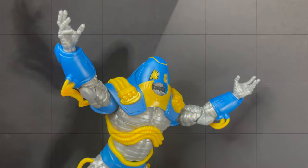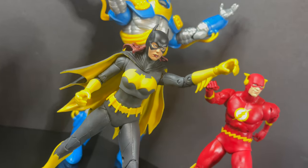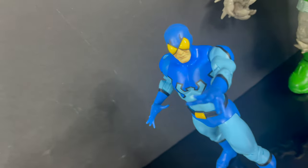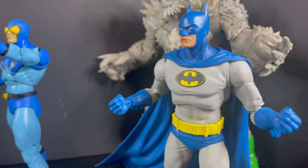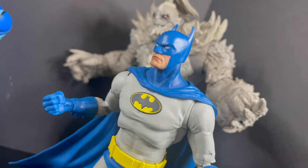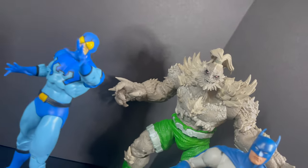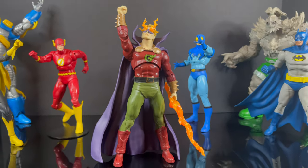That's going to wrap it up for my look at the brand new DC Multiverse gold label Dread Lantern, Alan Scott. Thank you to McFarlane Toys for sending this out for the purposes of this video. This one is just kind of like — yeah, it's not for me. It's a total wackadoo, it's a one-off character. This should have been all pack-in stuff for the new collector line, so no, it's just not doing it for me. It might do it for you if you like the whole fiery eyes thing, but it's just not for me.